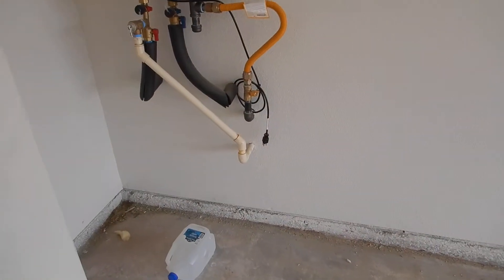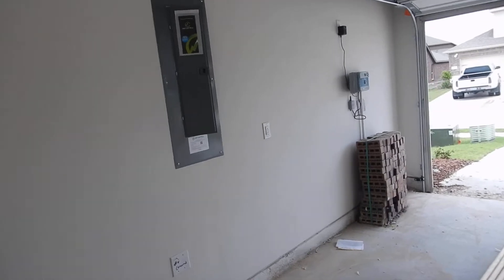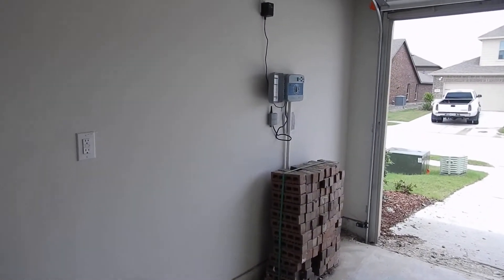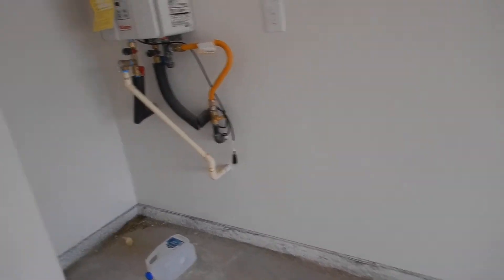This is the water heater, and it's located inside the garage on the west interior wall next to the electric service panel, next to the lawn sprinkler controls, next to all these wonderful things.